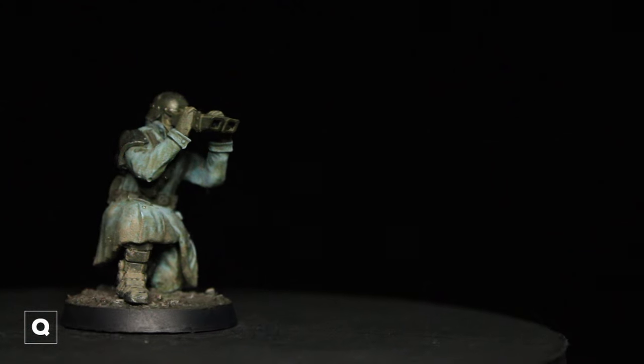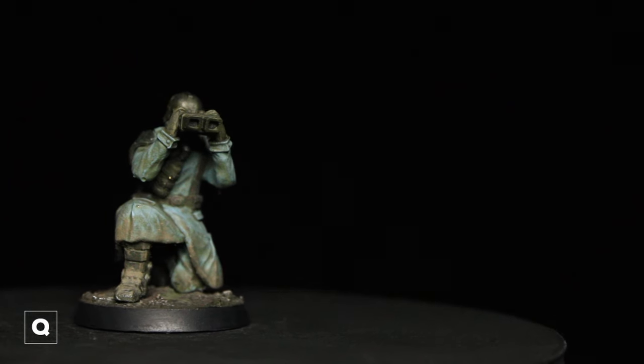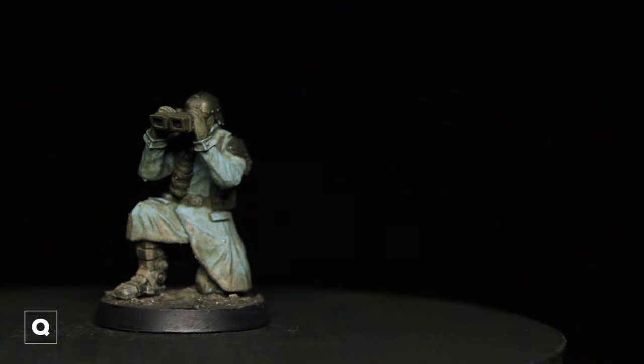And with that our first model is done. Our next model is going to be a plasma gunner with a gray coat instead of blue, so we're going to get into that next.